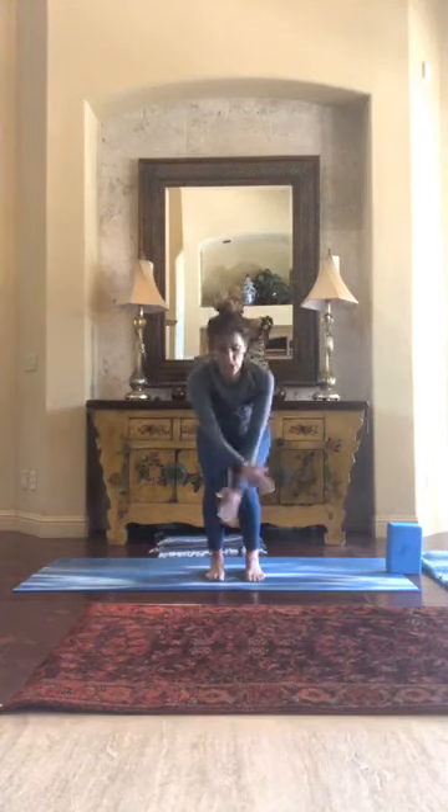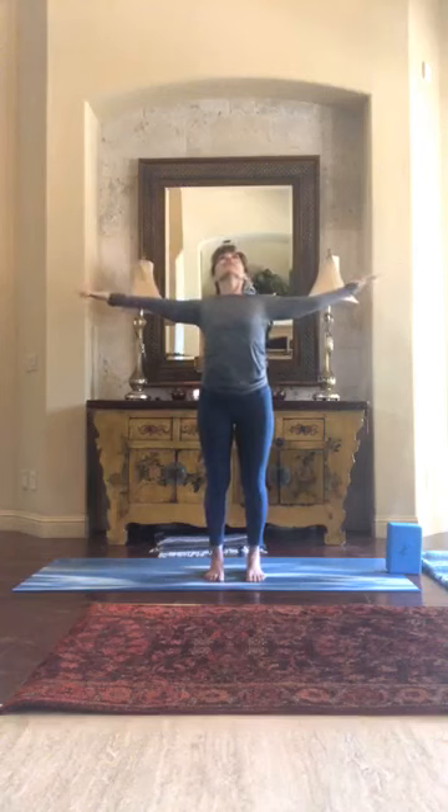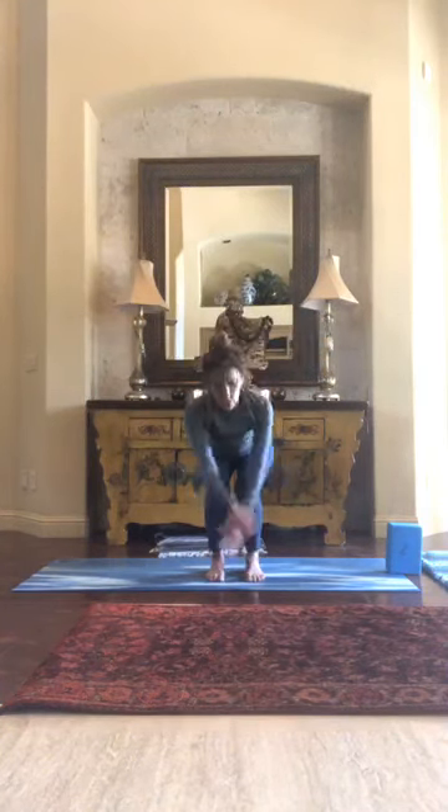Mountain pose. Place your feet down a few times, move your shoulders, take a deep breath with me — hands coming out and behind you, look up, exhale, drop the hands down. Let's try that again — sweep up and out, exhale down. And one more — sweep up and out, exhale down.